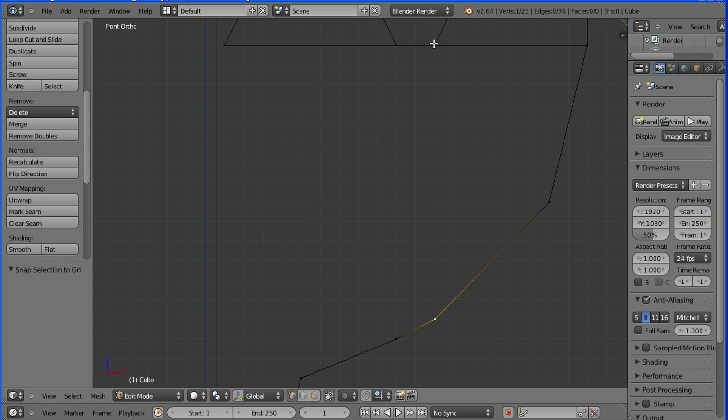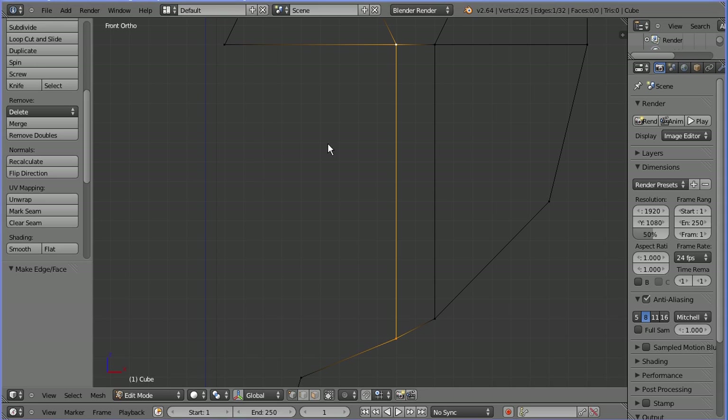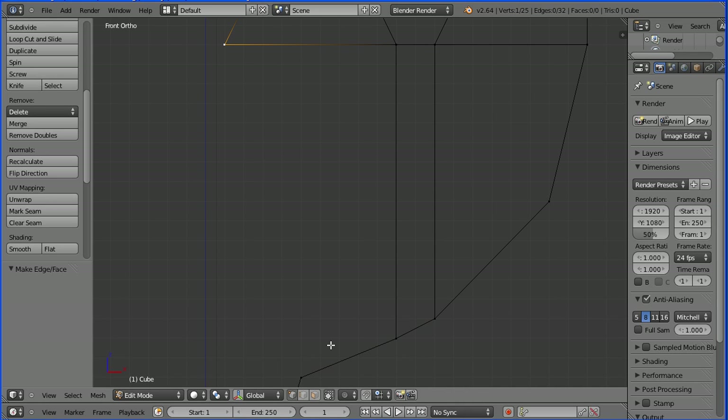Select the vertex, hold down shift, press F. Select the vertex, hold down shift, press F. Select the vertex, hold down shift, select vertex, press F.